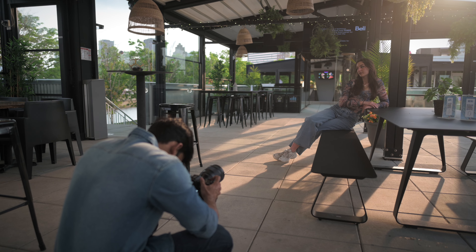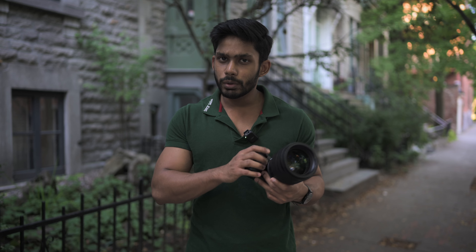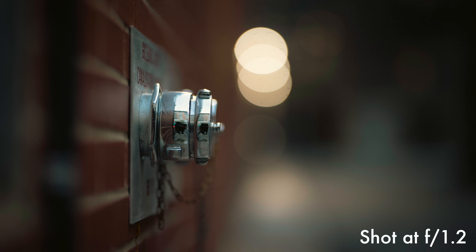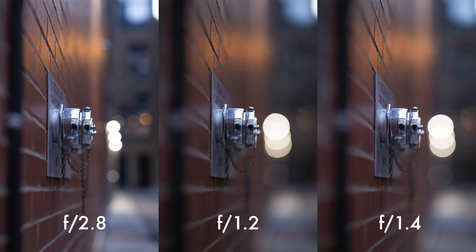When you shoot for the first time at f/1.2, it's a bit overwhelming. I've shot at 1.4 before, but 1.2 is quite new to me. The important question is: 1.4 vs 1.2 — doesn't sound like much of a difference, right? Well, when you're going towards the wider end — say 1.8, 1.4, or 1.2 — even a slight change in aperture, you will notice the difference.